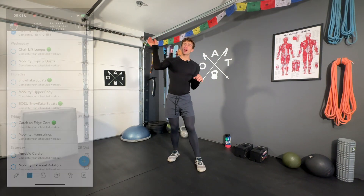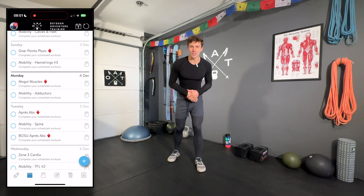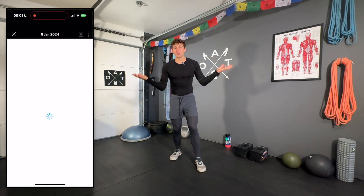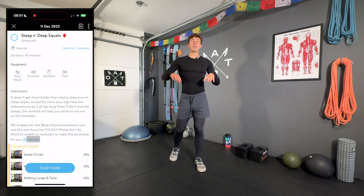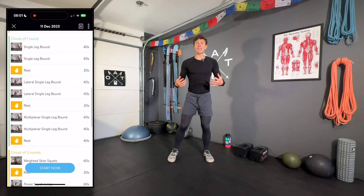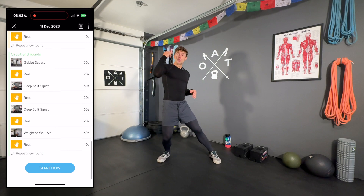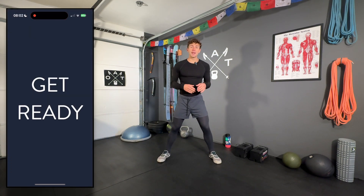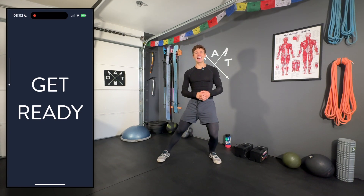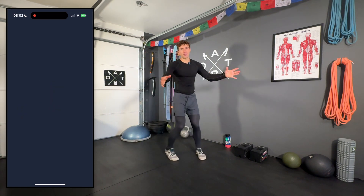We've moved through all the green workouts in the early phases of training, blown through all the blue strength endurance workouts, and now it's time for the Black Diamond phase. We're starting with a pretty in-depth dynamic warmup — mobilizing the ankles, knees, and hips — followed by some single-leg plyometrics. Then we're doing two different circuits, three times each. If you have not been training up to this point, I would definitely discourage you from starting right here.